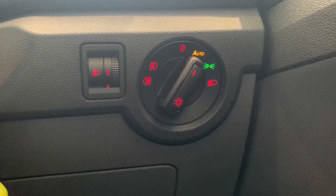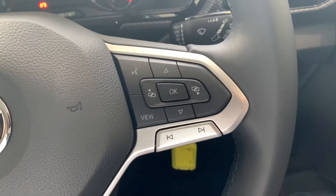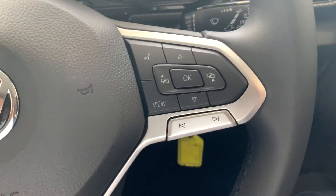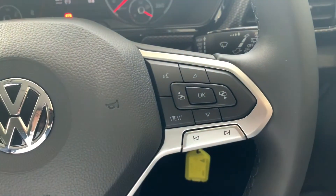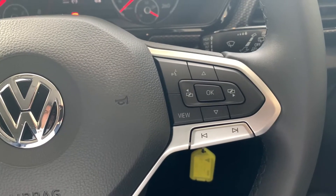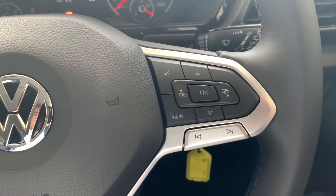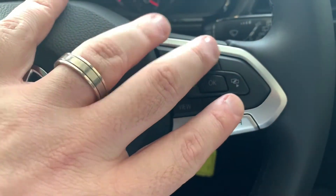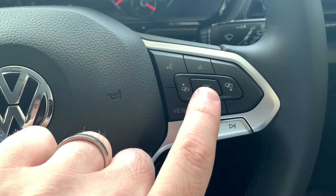On the steering wheel, we've got buttons located on the right side. This button here is for your voice control, which works inside Apple CarPlay and Android Auto — it does not work outside of that. You've also got arrow buttons up, down, left, and right, and there's also an OK button.